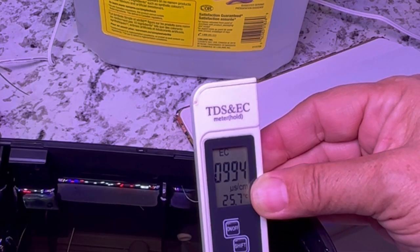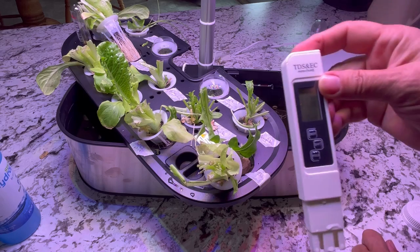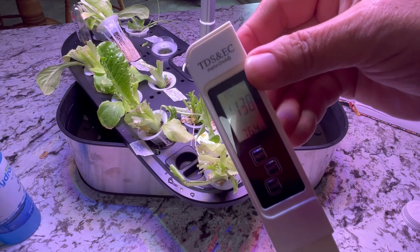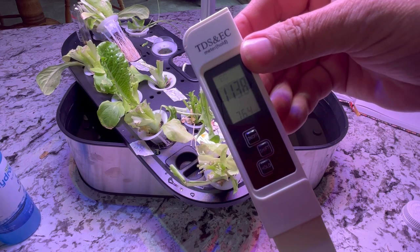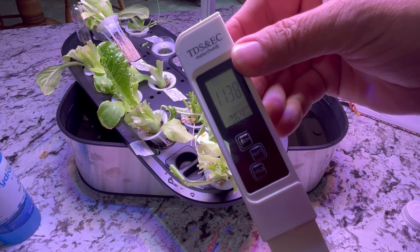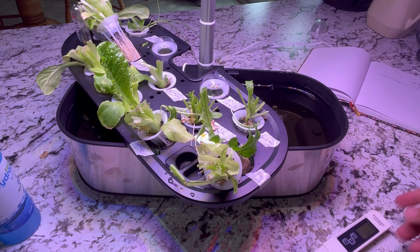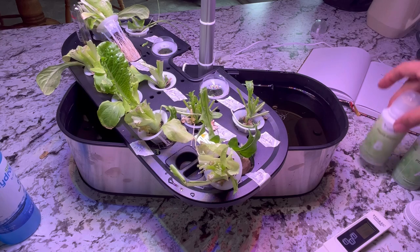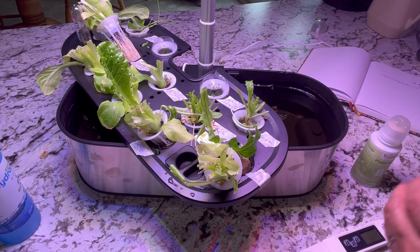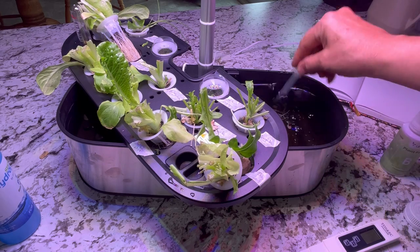With this meter, once you get a reading you can click the hold button to lock that reading. After adding just a few more drops of each of the nutrients to the solution, the numbers have gone up. I wanted to get it to 1.2 to 1.8 and it's now coming out at 1.13, which is still just slightly a little bit low. You could add a few more drops of nutrient directly into the container — you don't want to put too much, but it's getting very close.